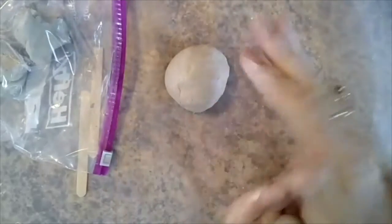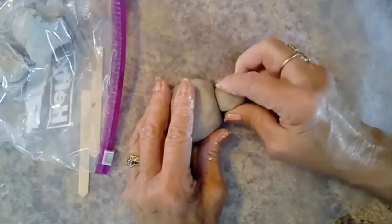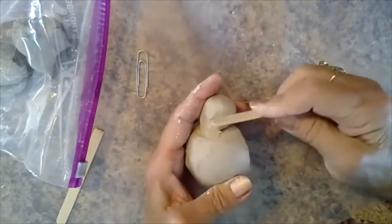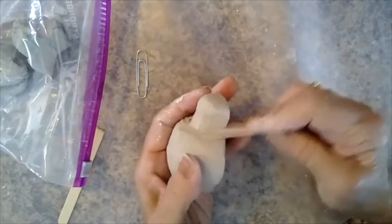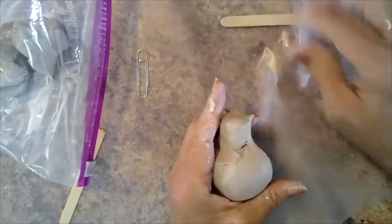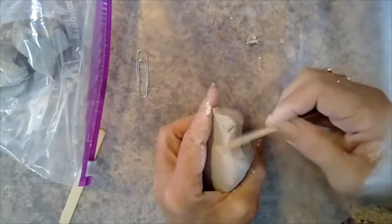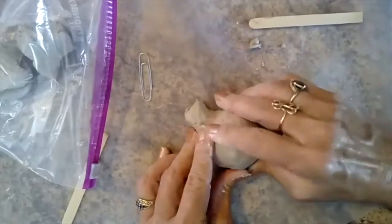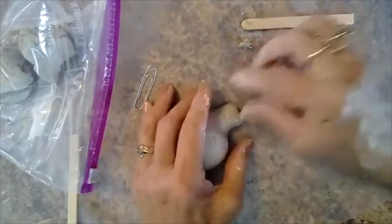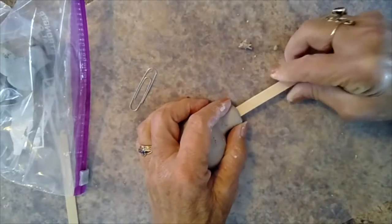The third ball will be used for the mouthpiece. Push it against the ocarina and blend the edges to join it to the body of the ocarina. Next, you will create the passageway for blowing into the ocarina. Insert the flat end of the popsicle stick into the mouthpiece parallel to the bottom of the ocarina.